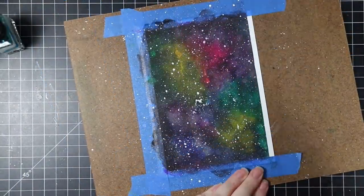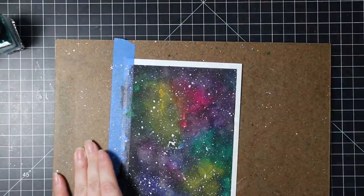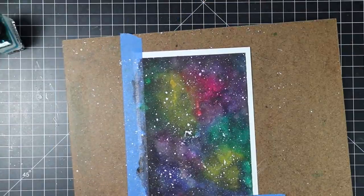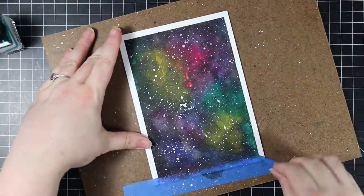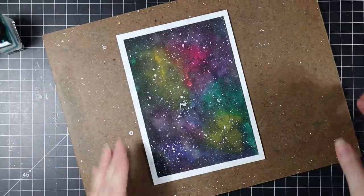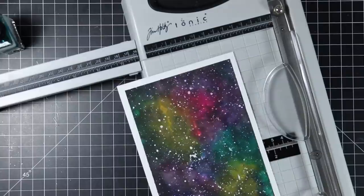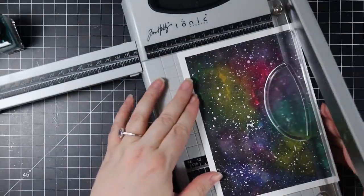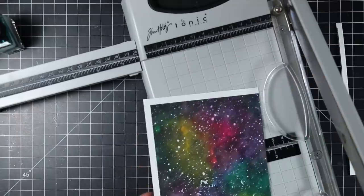I do the bigger splatter with a paintbrush, and then I also use a little old toothbrush that I dip into the white ink and rub my thumbnail against it — of course I get it all over my hands; you could wear gloves or use toothpicks. This creates all those different sizes of splatter which really makes the whole galaxy thing work. If you really wanted to go all out, you could also add some shimmer splatter for extra sparkle.